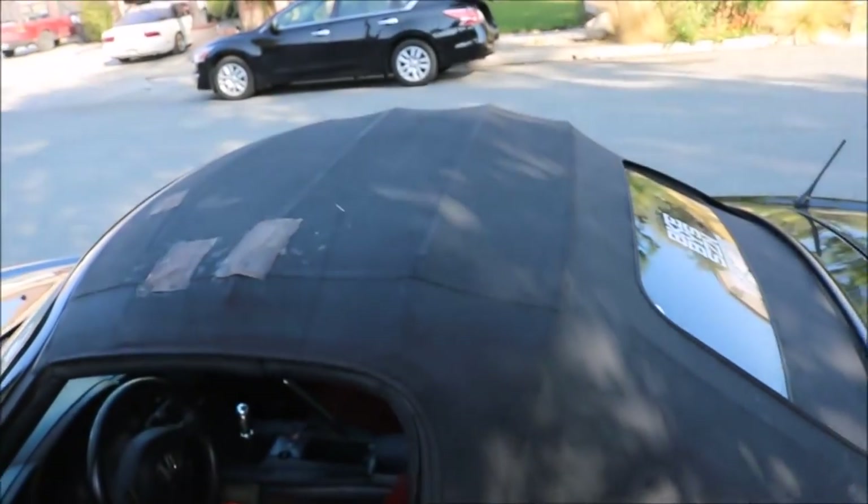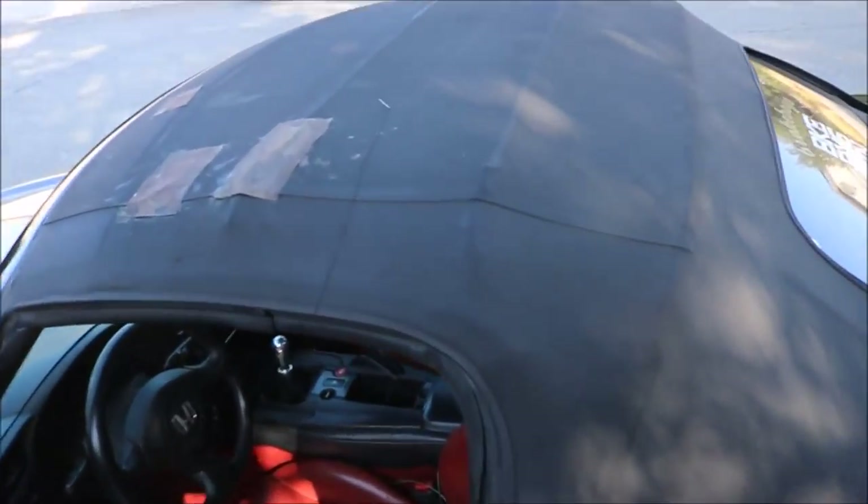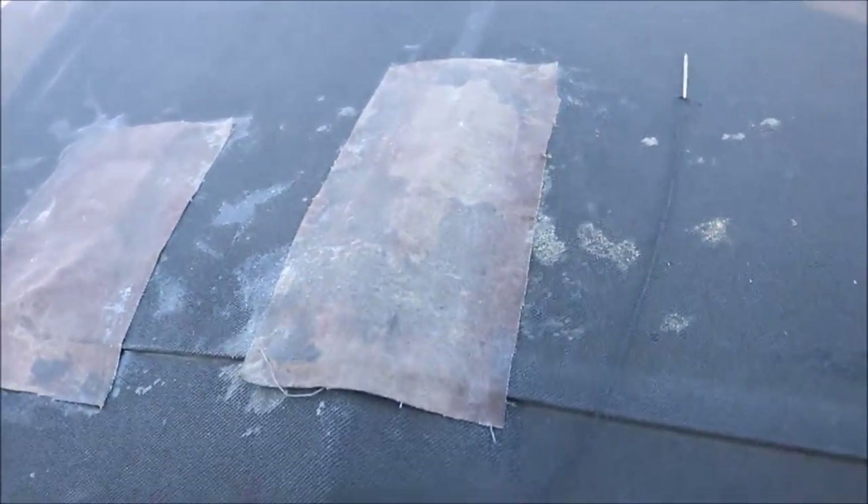So I have a little arts and crafts project for today. I'm sick and tired of this raggedy soft top, so I have a sewing needle right here and we're gonna put in some work.